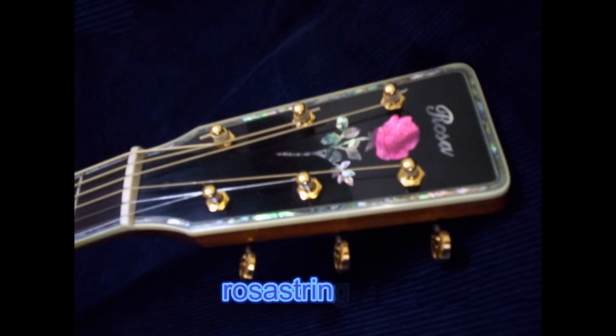Jerry plays a lovely rendition of 'White Christmas' on the newly set-up mandolin, demonstrating the improved playability and tone. Thank you for watching — hope you enjoyed it. Merry Christmas to you.